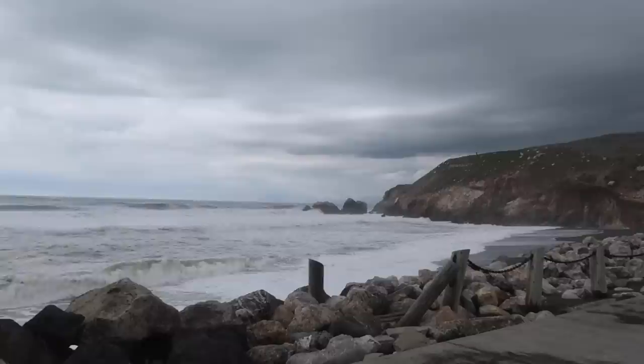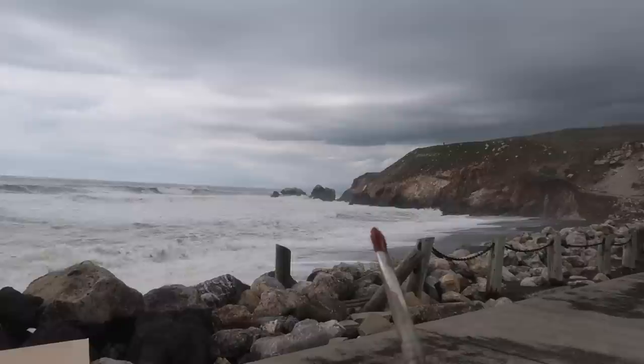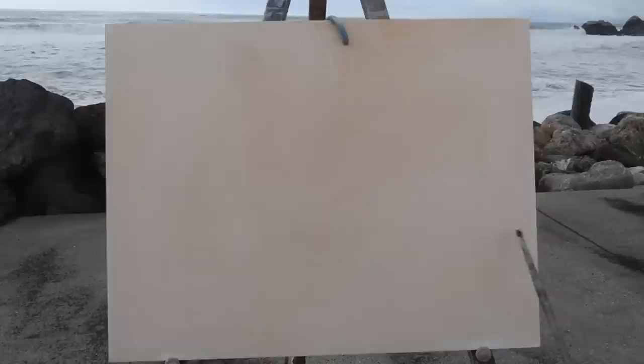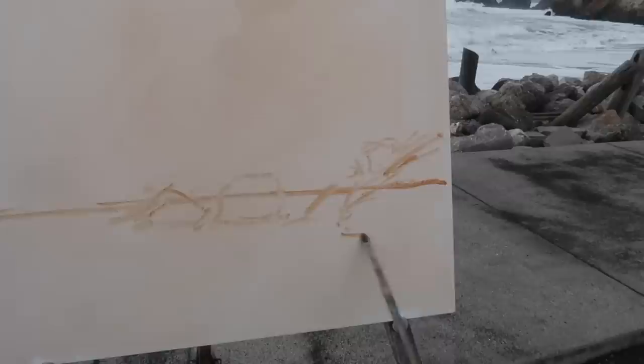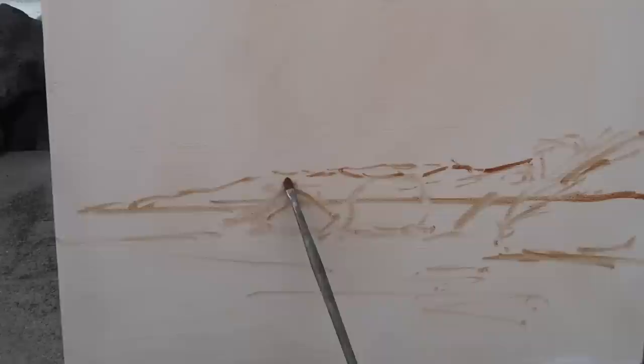Maybe the fact that the rain is starting will make me paint faster and capture more of the energy. The question is: do I want to feature the sky or the water? I think I'm going to feature the sky — I'll keep the waterline at about the bottom third and have the rocks come in right about here. This comes down a little bit, leaving two thirds for the sky and one third for the water. In the background there are the Marin Headlands, so I'll include those.